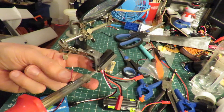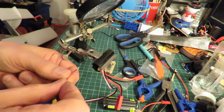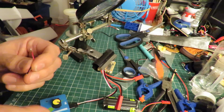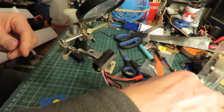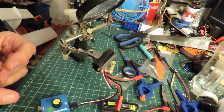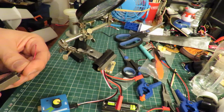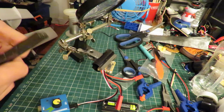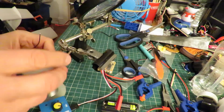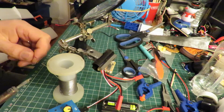Can we tidy up the other one as well? Yep, done that. I'll have to redo these. Cut them off. Retin them.